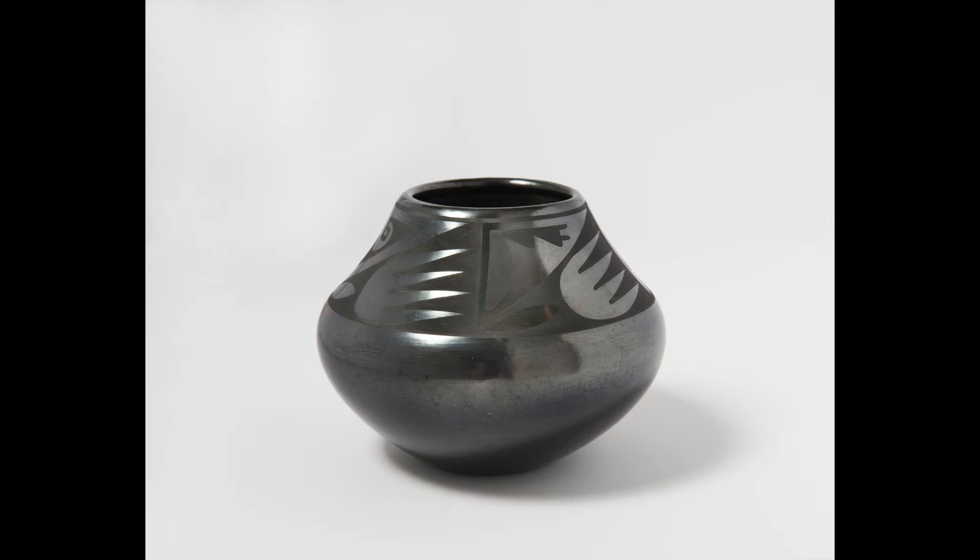Maria was born in 1887 and died in 1980. Popovida, whose name translates to red fox, was born in 1923 and died in 1971. This ceramic jar was made around 1967 and was added to the museum's collection in 1995.